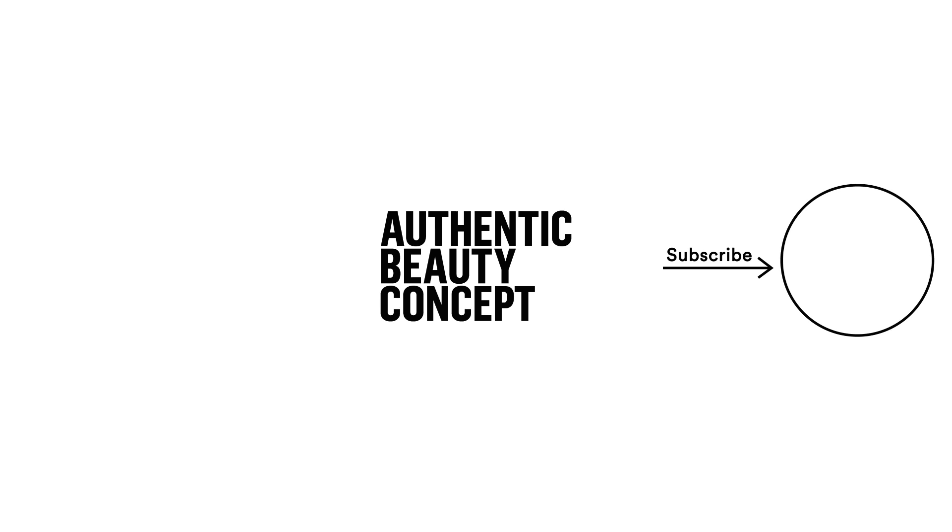I hope you've enjoyed our perfect blow-dry series. Be sure to subscribe to the channel because there is so much more to come. I'll see you in the next video.